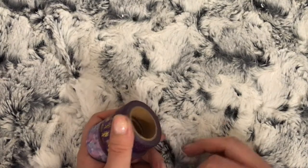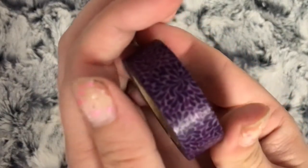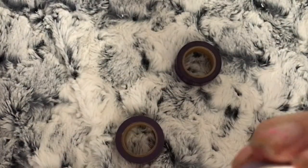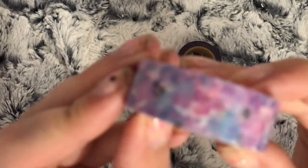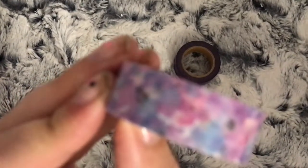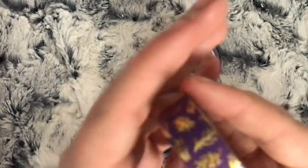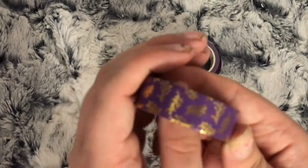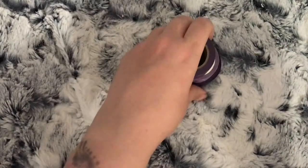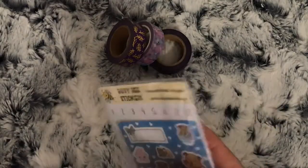I picked up this lovely purple one, I picked up this watercolour one, and then this foiled one as well. I do apologize - I have said before I do use my phone, so the focus isn't always great. Those are those washis. I also then made an order with Busy Bee Stickers.